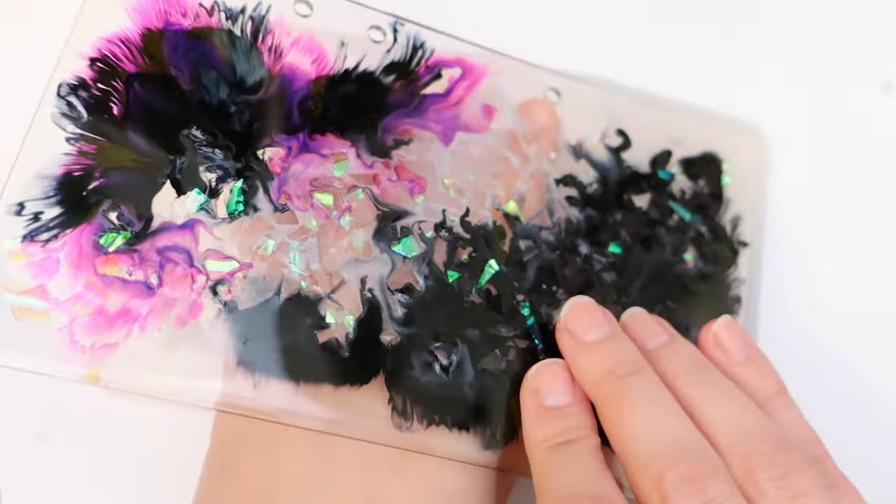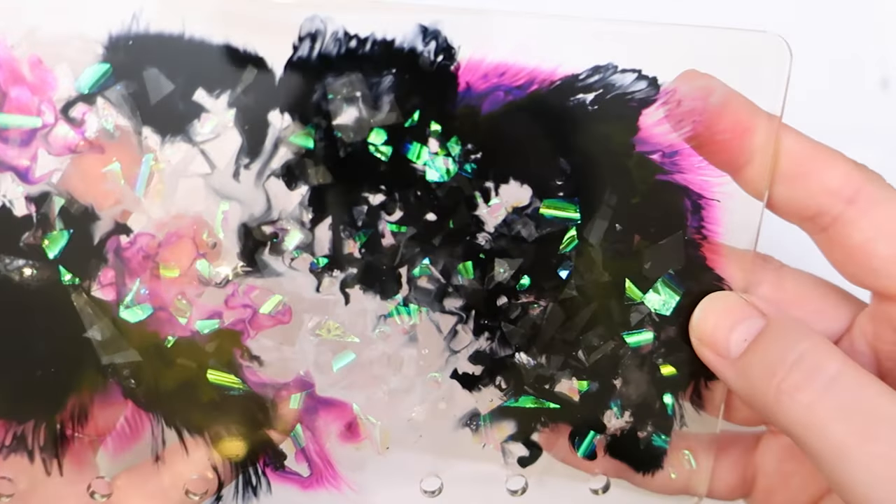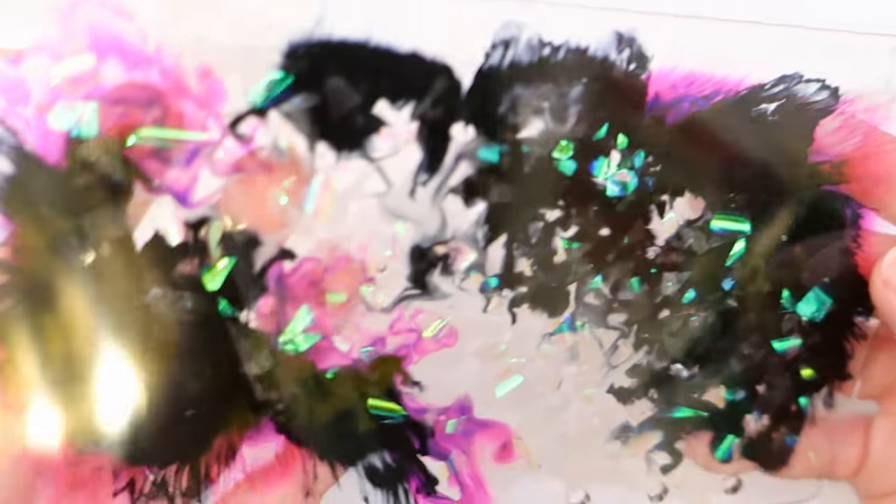We've got our day glows and our iridescent neons — how much more 80s can you get? This is the final product and I was pretty happy with it. It looks very spooky, very 80s, exactly like the show.